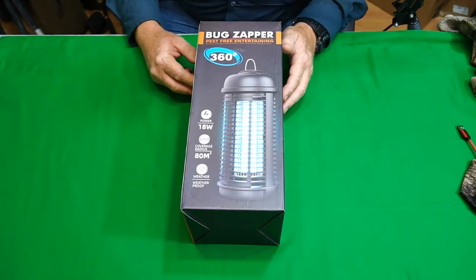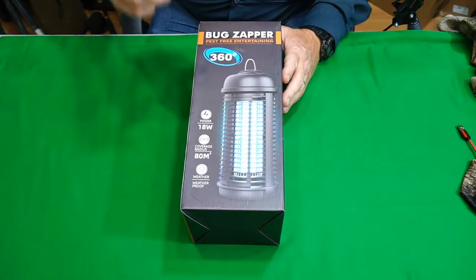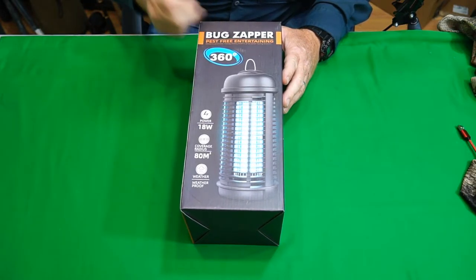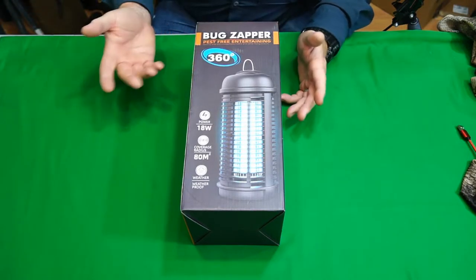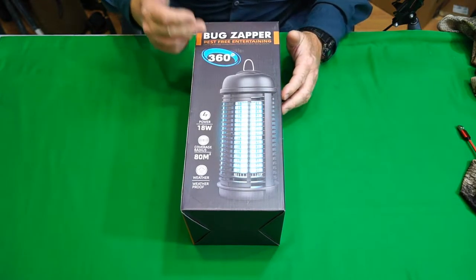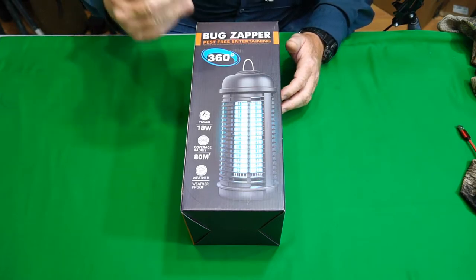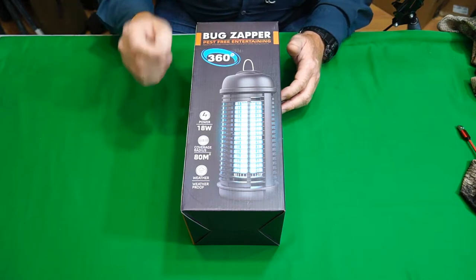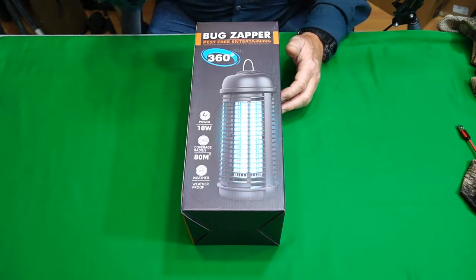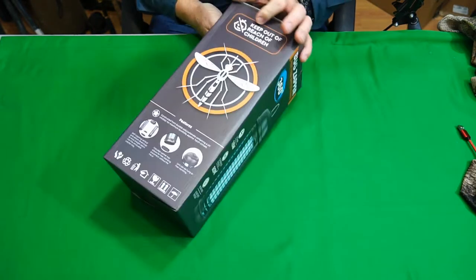Hey guys, the Gadget Man here with nothing but gadgets, and today I'm going to be showing you this 18-watt 360 bug zapper. Three, two, one, let's get at it! This is another product they sent to me for free to do this review, so I'm going to take it out of the box, show you what it looks like, and put it out in the field and test it in real world conditions.